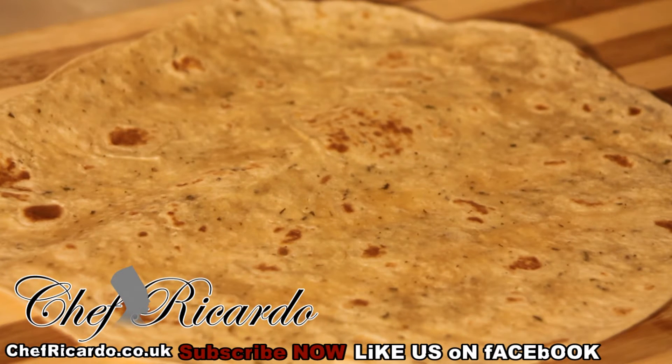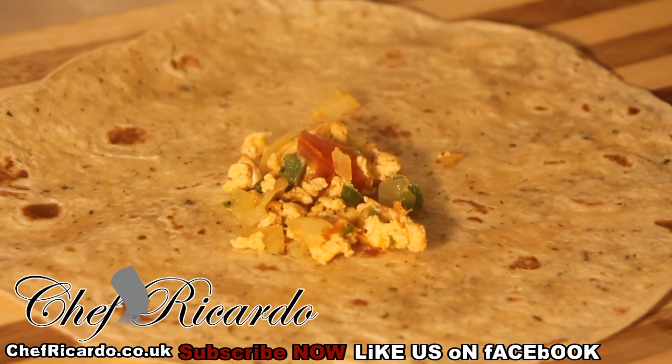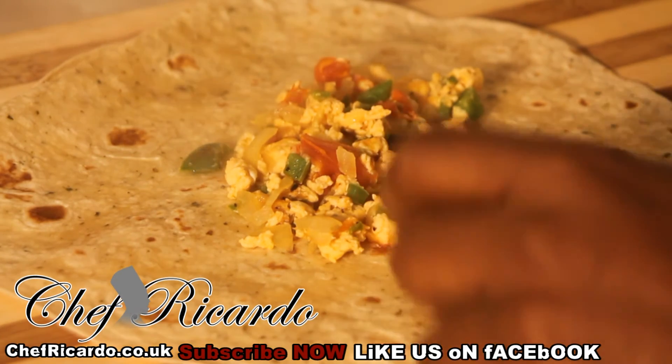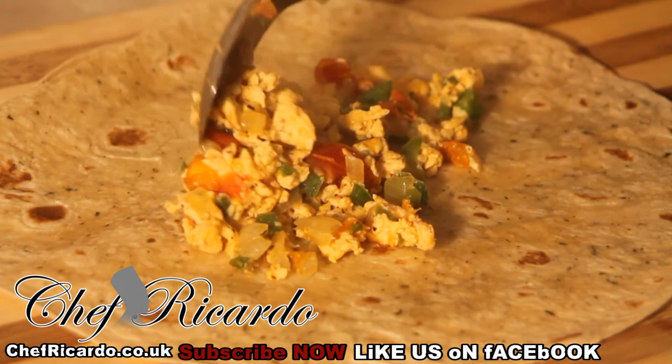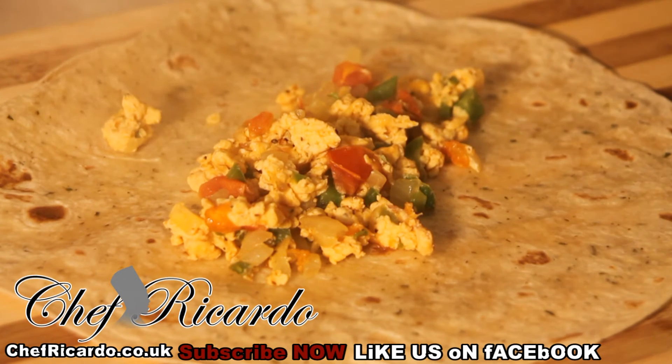I'm just going to simply put that beautiful scrambled egg which we just made straight on the wrap like this. The kind of wrap I'm using at the moment is a garlic and coriander wrap — it's really, really nice. I use a lot of coriander when I'm working at my workplace so I know it's beautiful. Just place the egg straight inside of it like this.